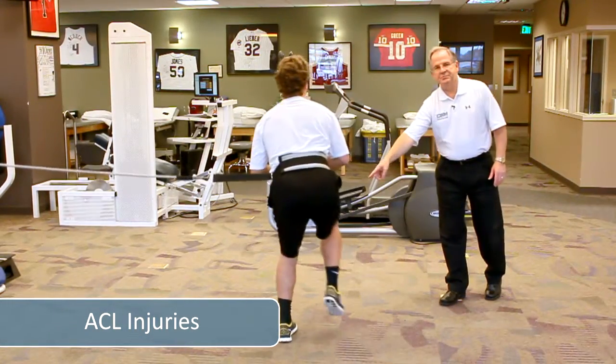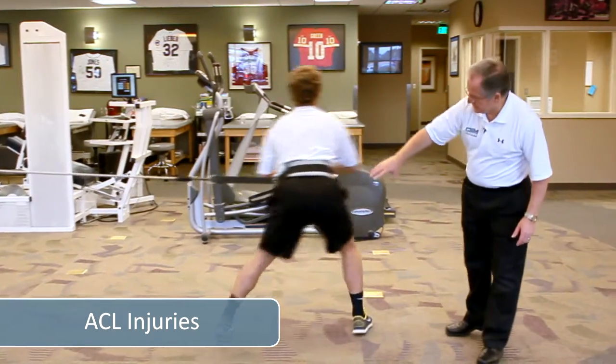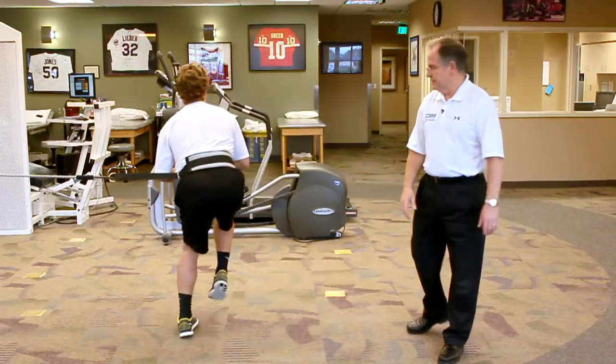By lunging onto this side, he's pushing off the involved side. If you look from the back, you can see with him leaning forward, he's got good hip flexion, good knee flexion, really firing the glutes and the hamstrings.